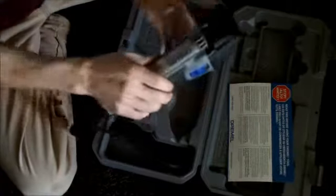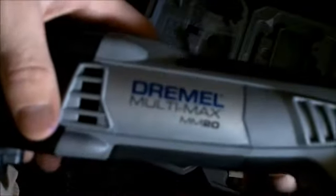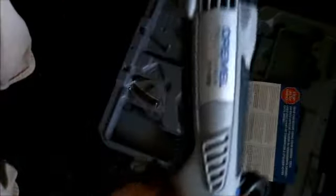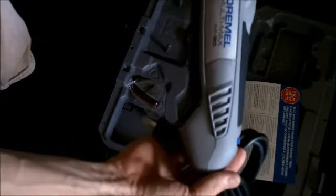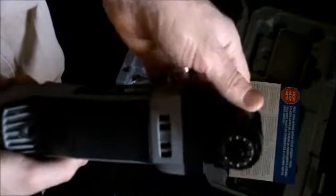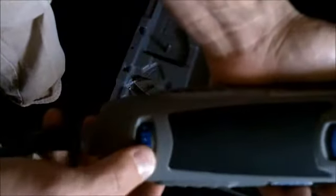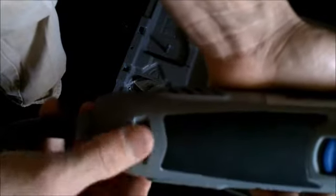Here is the tool — the Multi-Max MM20. It's corded and looks like it's got a pretty decent-sized cord on it. There's the head. It's got different speeds right there, up to 10 — and obviously down to 0. And there's the trigger.